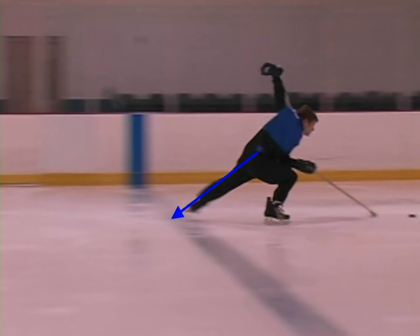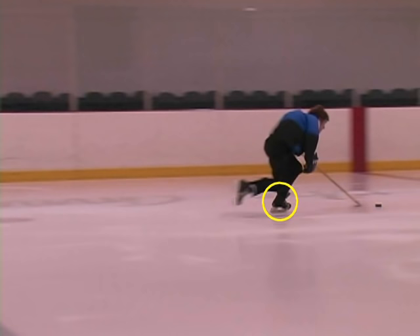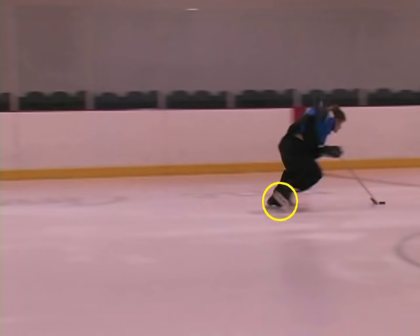Looking at full extension on a different stride, keep an eye on that circle — it's showing the return. At the end of the push, the player brings both feet inside that circle before starting their next push. They're essentially starting their push with feet together, getting that full extension stride, and then bringing their feet all the way back together — the very beginning, the very end, and the very beginning again.